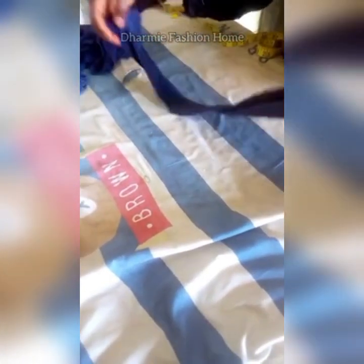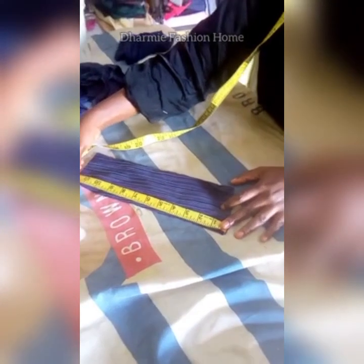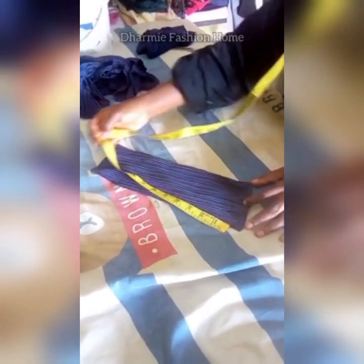Here is our band. Fold your band into two along the stretch to get the circumference. The backdrop will not affect this band, so the band will be cut at the head circumference divided by two, plus half-inch allowance.